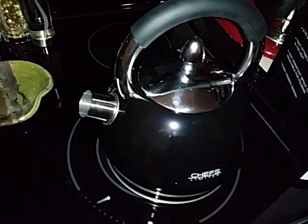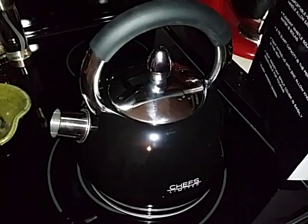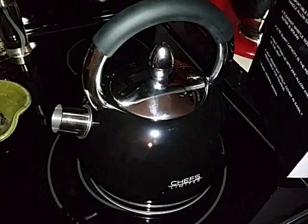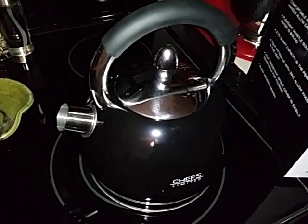It heats up — I can have boiling hot water in less than 10 minutes. This tea kettle heats up really quickly as compared to my old kettle that took almost 20 minutes. This one heats fast.